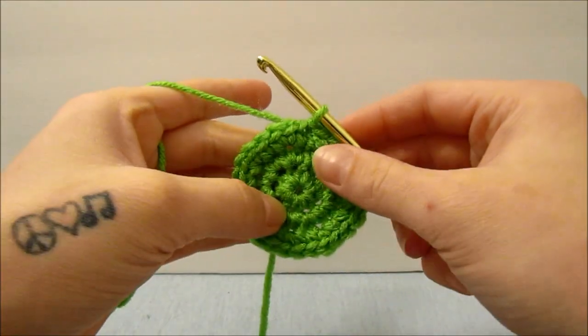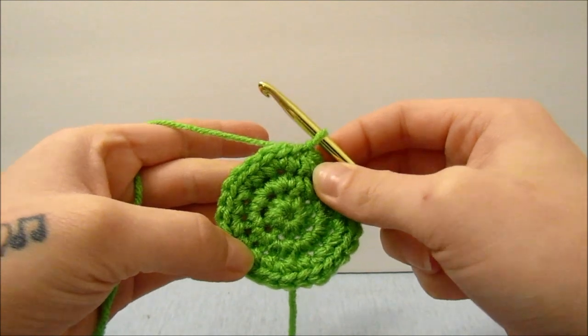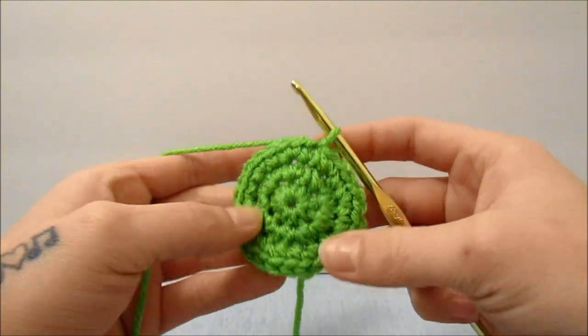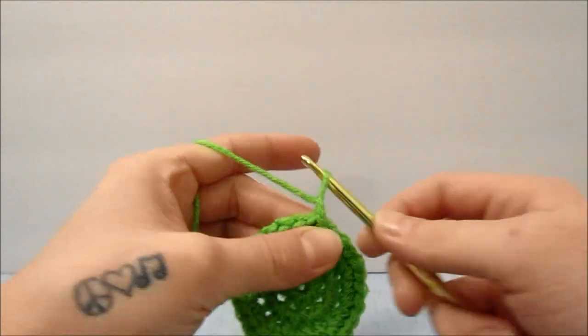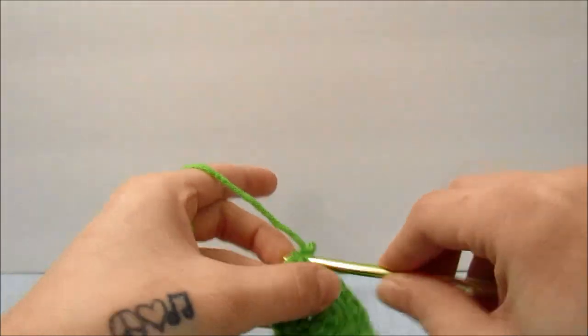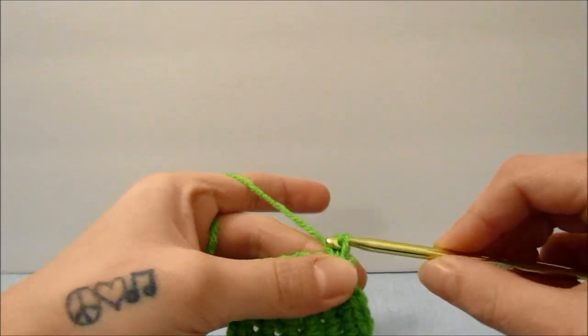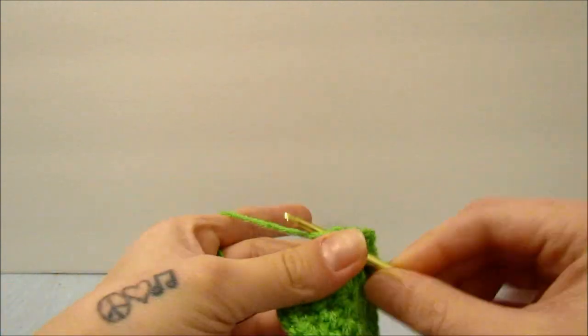When you get back around, you will slip stitch into the top of the first single crochet. You may notice that it's trying to do a weird thing by waving, but that is okay. For this round and the next, we are going to chain 1 and single crochet 1 time in each stitch all the way around for both rows.